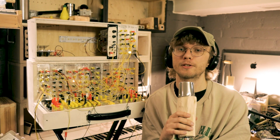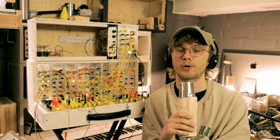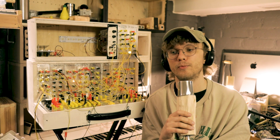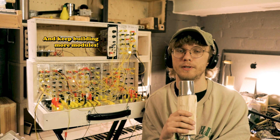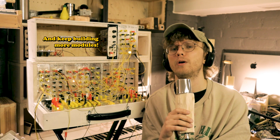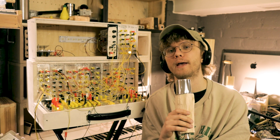So this has been just a short introduction to the whole project. And now I will start filming and releasing videos about the individual modules and circuits. And it's gonna be cool. So don't miss out.